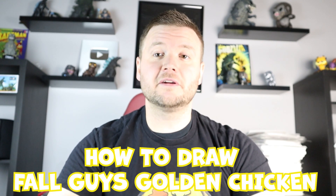Hey everyone, how's it going? In today's video I'm going to be showing you how to draw the Fall Guys Golden Chicken. Hope you follow along and enjoy this video today.